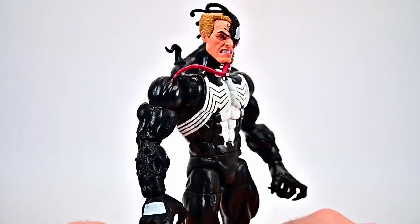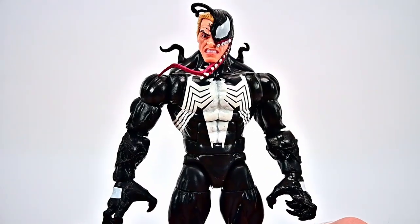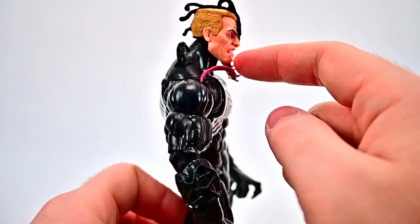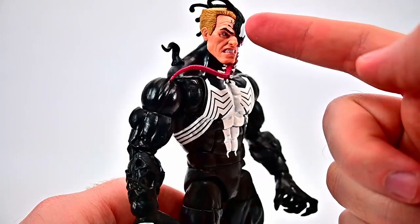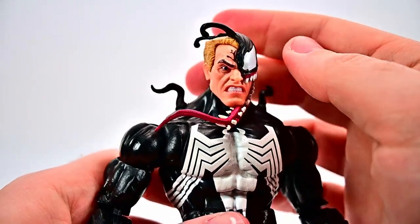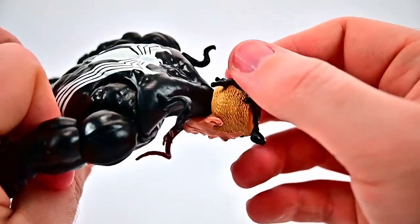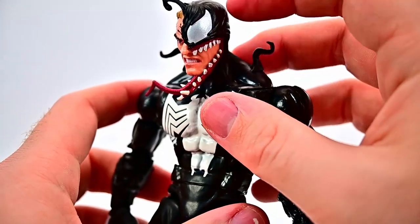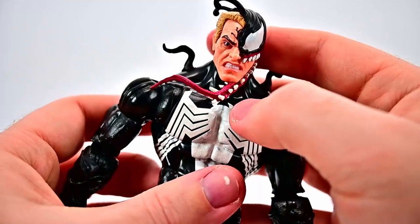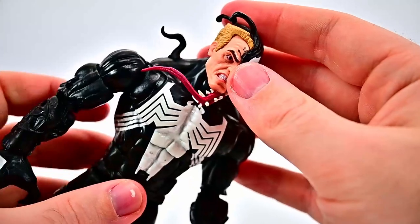Starting off with Venom from this pack — overall he looks cool, it's a different Venom design than what we've seen. It's Eddie Brock, and with this figure we can actually see part of his head: the flat top haircut with blonde hair, part of his face looking older and meaner. He's got half the symbiote covering his face with tentacles hanging off, the Venom eye and mouth showing teeth, and even part of the tongue sticking out — so we have that awesome half human, half symbiote face.